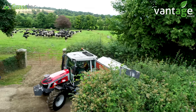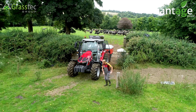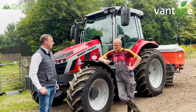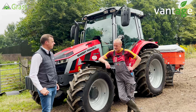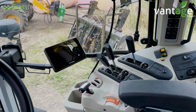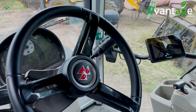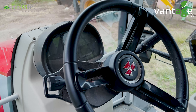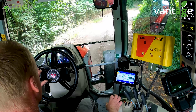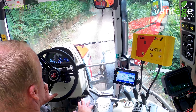Originally we had an EZ-Guide 250 on our previous tractor, was happy with it — really only used it for fertilizer spreading. When we changed tractor this season to the 5S Massey, we decided to put in the 350. We wanted something even simpler to use, more data on the screen at the touch of a button, and to be able to switch from implement to implement the whole time.